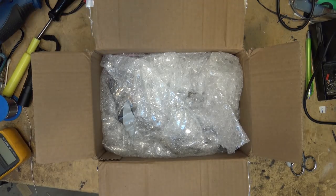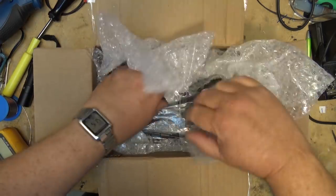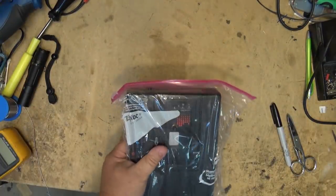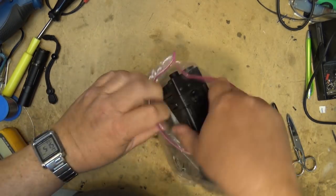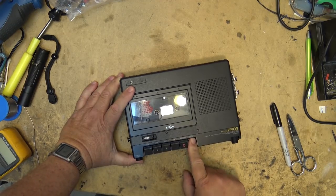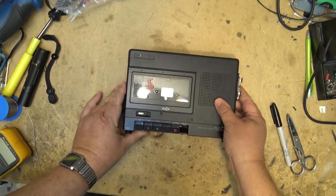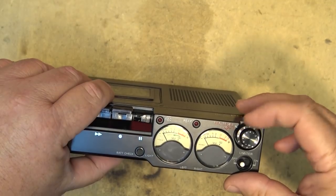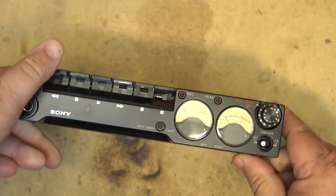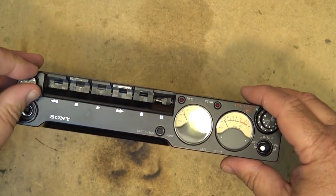It's a tape recorder — it's a Sony. I've had a couple of these come in before; this is like the third one. Old TC-D5. This one's got a broken pause button. Since the button itself is broken, I'm not going to be able to do anything about that. I don't know where I would go about getting a pause button — you'd have to try and find a used one for that.